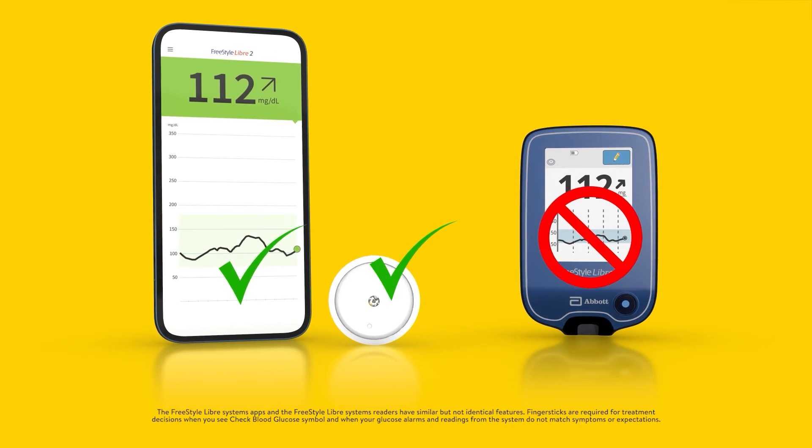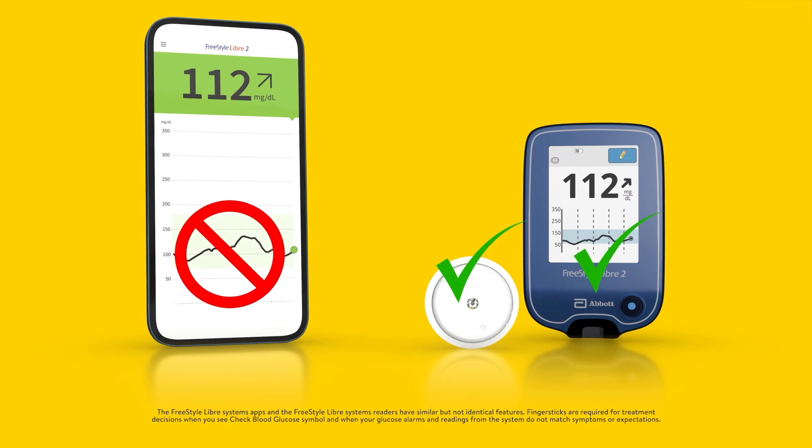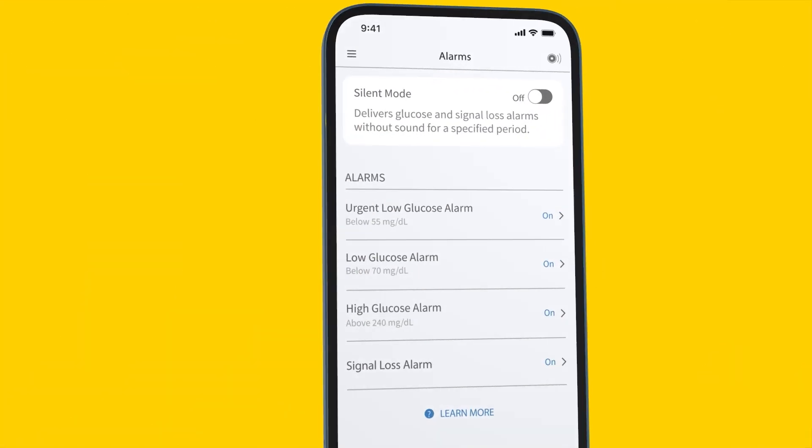It is important to note that the Freestyle Libre 2 app and the Freestyle Libre 2 reader cannot be used with the same sensor. Setting up alarms in the Freestyle Libre 2 app is easy. After opening the app on your phone, tap alarms in the menu. There are four glucose alarms.